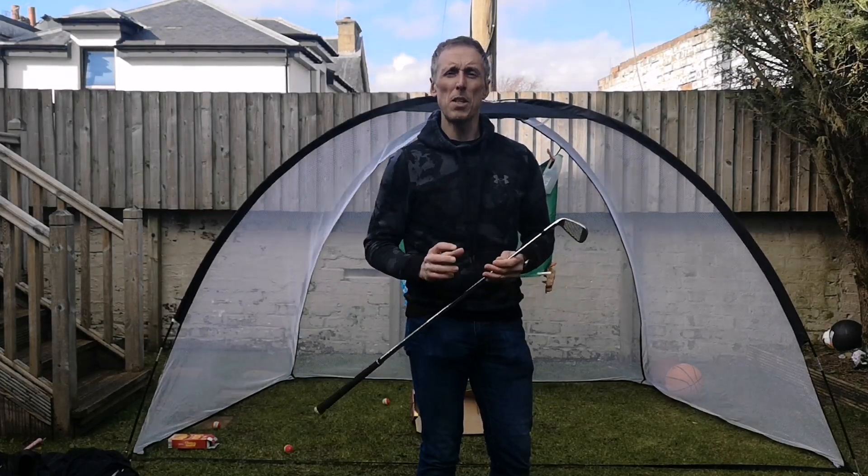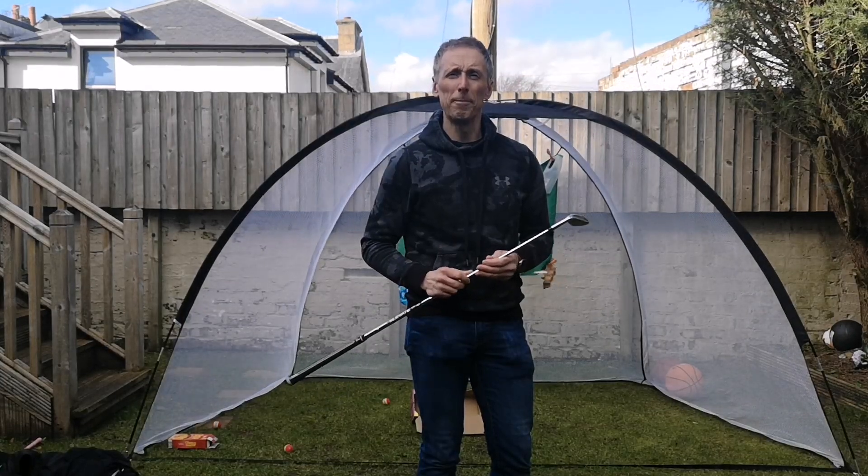So, this is Stephen Rosie, PGA Professional from Glendare Golf Club. We'll hopefully see you soon.